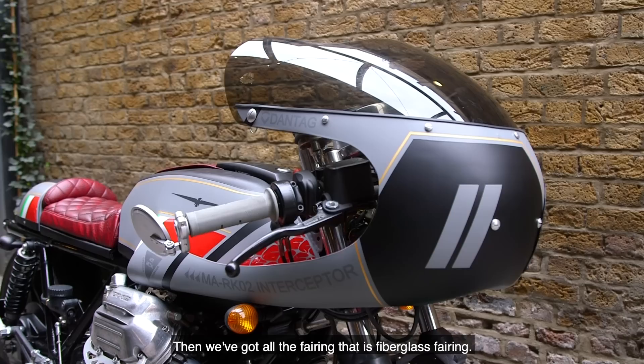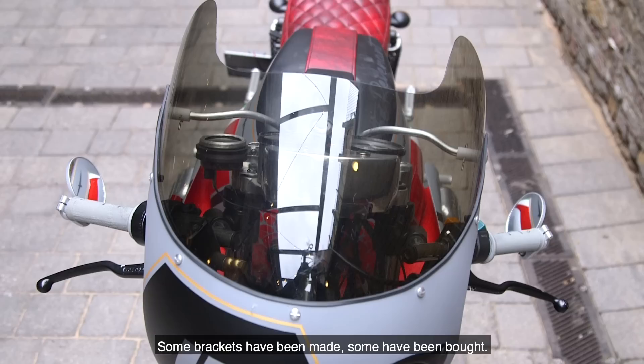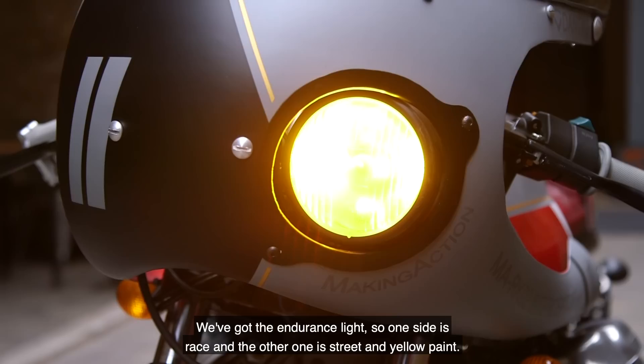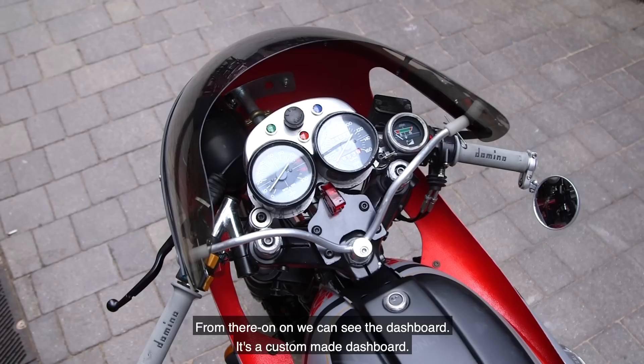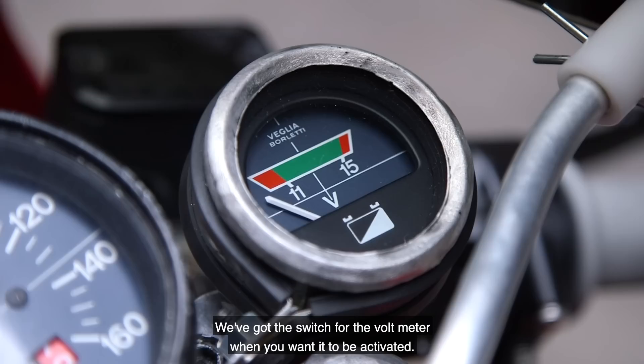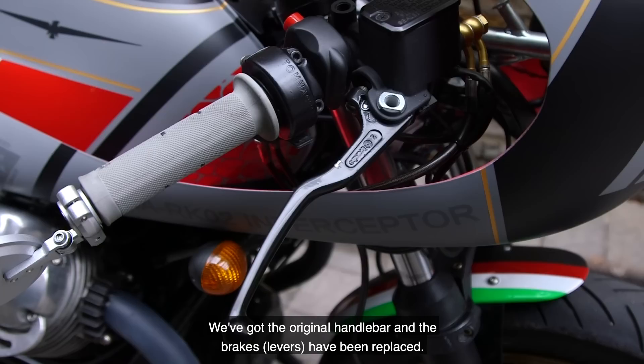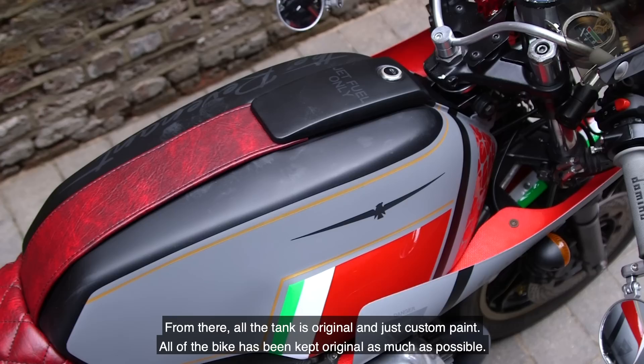Then we've got all the fairing, which is a fibreglass fairing — some brackets have been custom made, some others were bought. We've got the endurance light, so one side is race and the other is straight with yellow paint. From there we can see the dashboard, which is another custom made piece. We've got a switch for the voltmeter, activated only when you want it. We've got the original handlebar and all the brakes have been replaced. At the end we've got the side mirror.